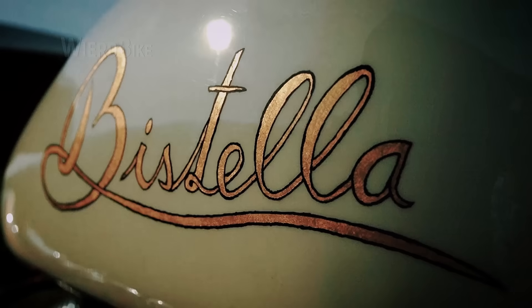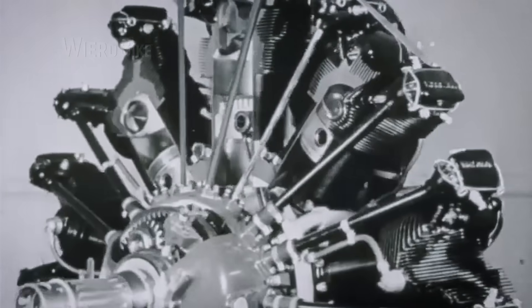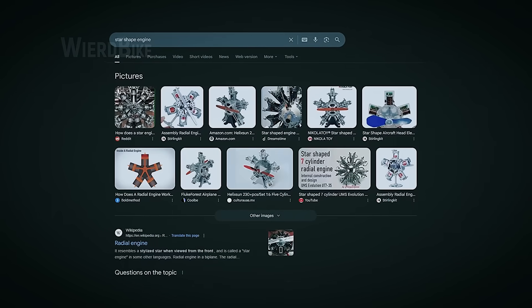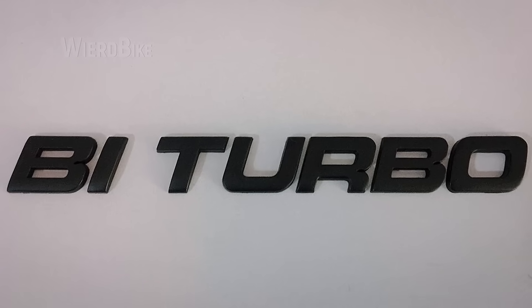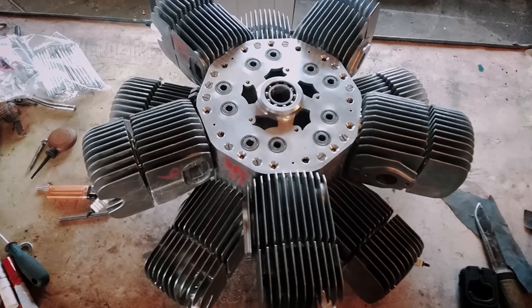It's worth starting with the name — what does the word Bestella mean? Radial engines, the concept Merrick uses in his motorcycle, are often called star-shaped engines. Stella means star in Latin, and the B is a prefix, like in B-Turbo. Simply put, the name clearly reflects the essence of the engine as a double star-shaped engine.